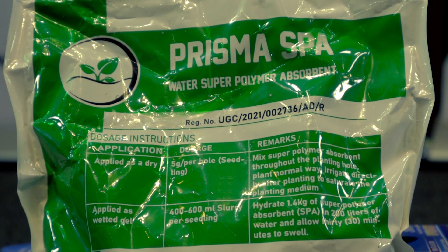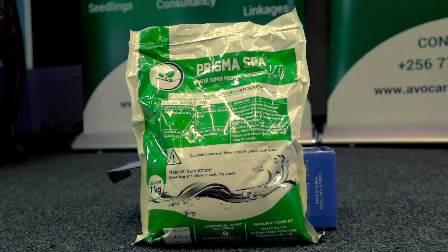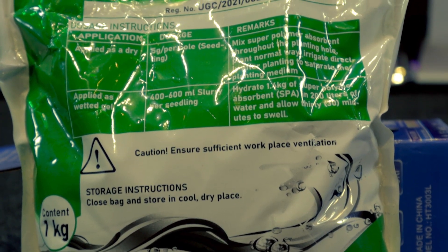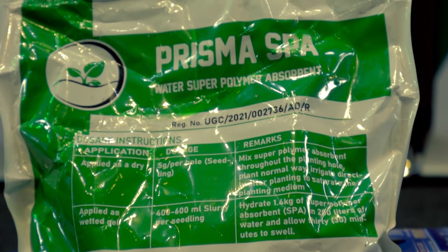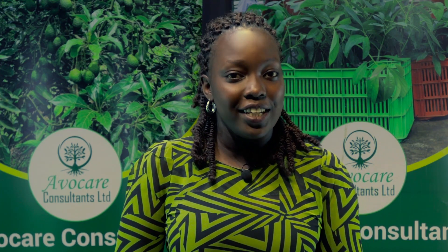At the same time, it can absorb fertilizers and pesticides, and release them slowly and gradually to the plant root zone, adding to their efficiency. Prisma Spa Water Retainer has a macromolecular synthetic polymer material with a high water absorption capacity. This helps in maintaining a balanced sweat life which results in healthier plants and more yields.